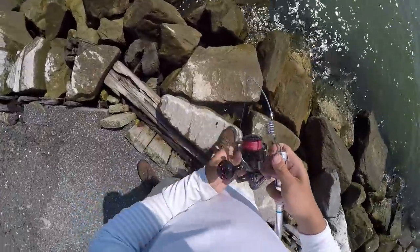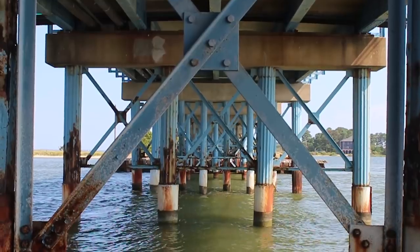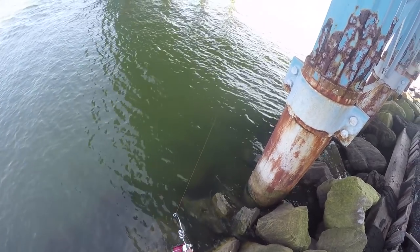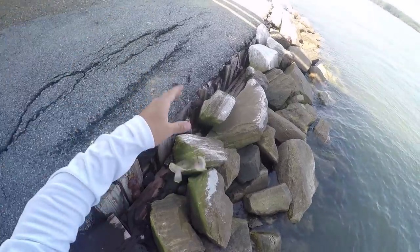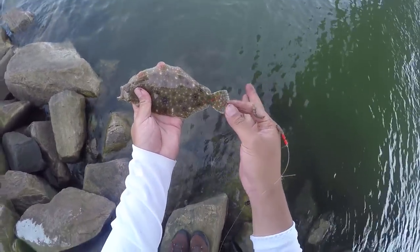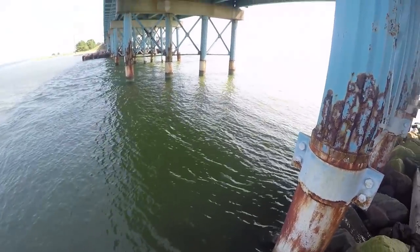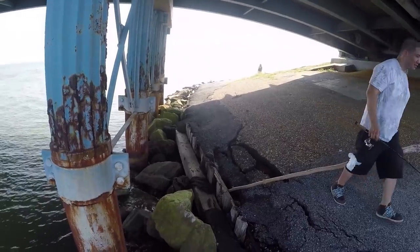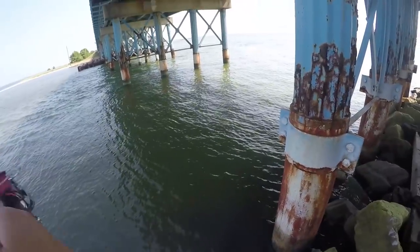Missed one... missed one. Nice hit! Little flounder on a tiny little M Rod — that's fun!